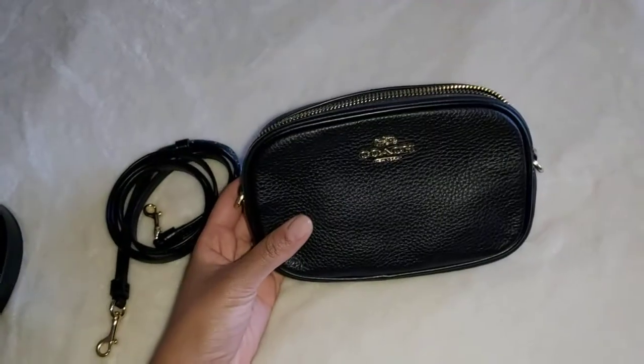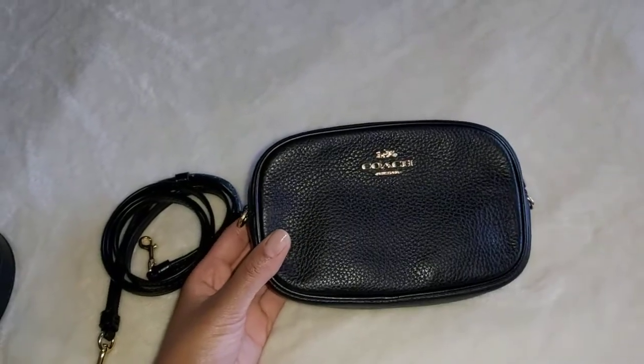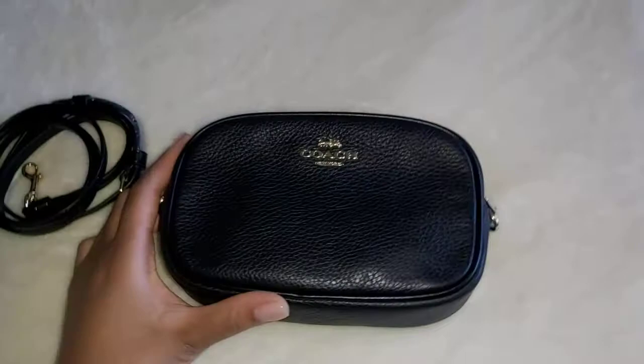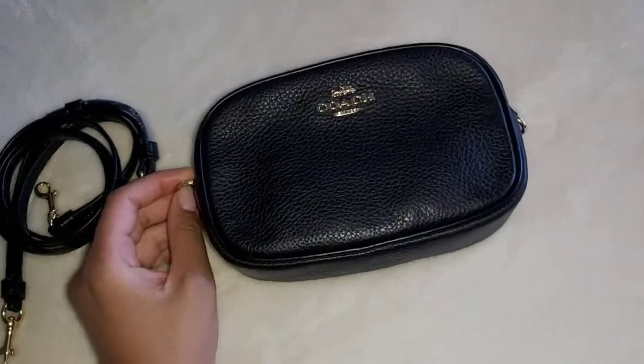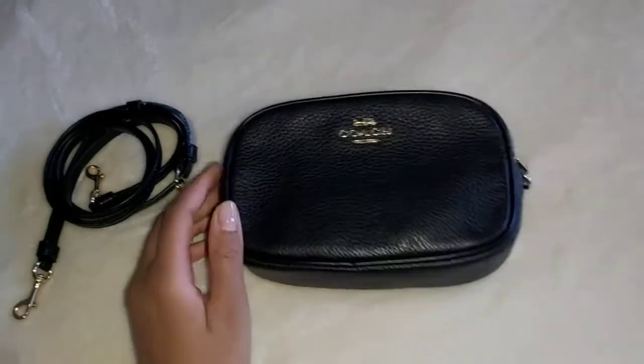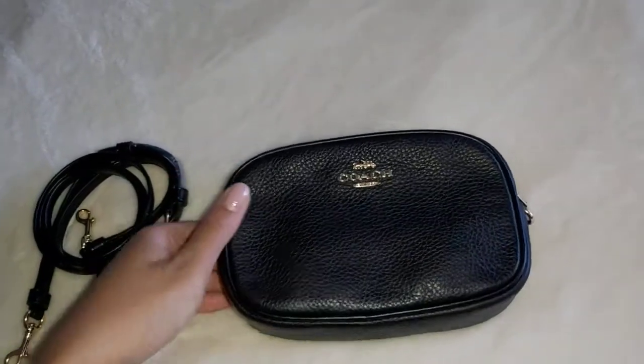Today I'm going to be sharing a Coach Belt Bag with you. If you're like me, you're not a fan of the fanny pack look, and you're looking for something with multi-purpose — and this belt bag worked for me.